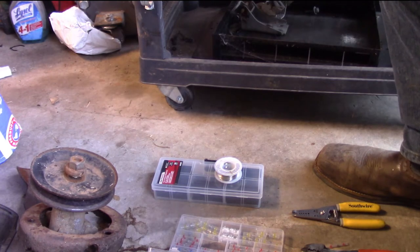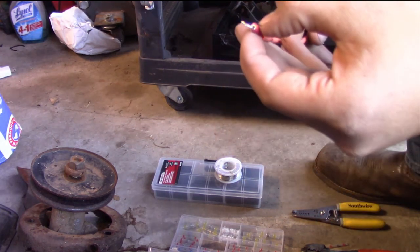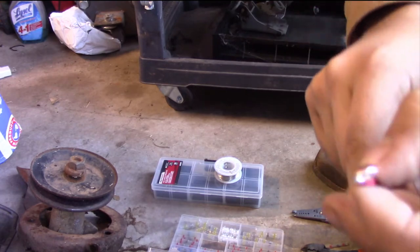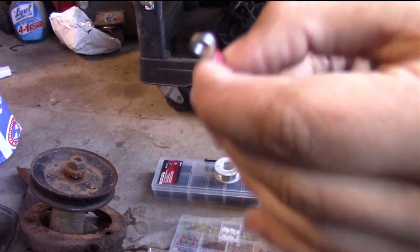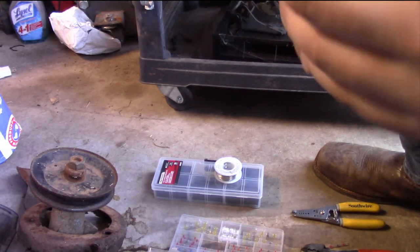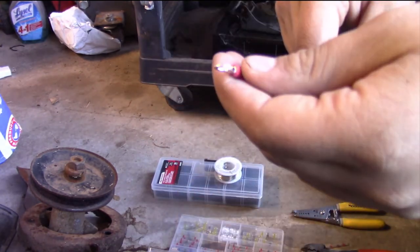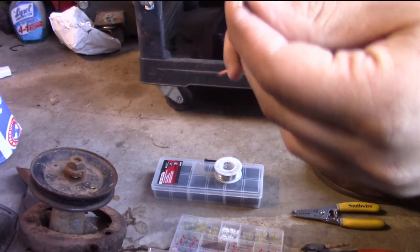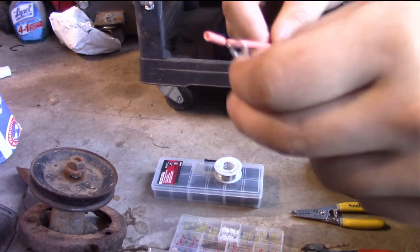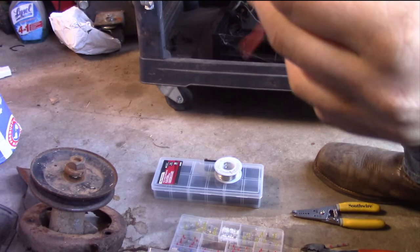One thing you might want to think about: I terminals are really good for landing a connection if you're going over a bolt or something, because this can go over it very cleanly without you having to do a lot of modification. You don't have to just wrap the wire around it — it's a cleaner install.